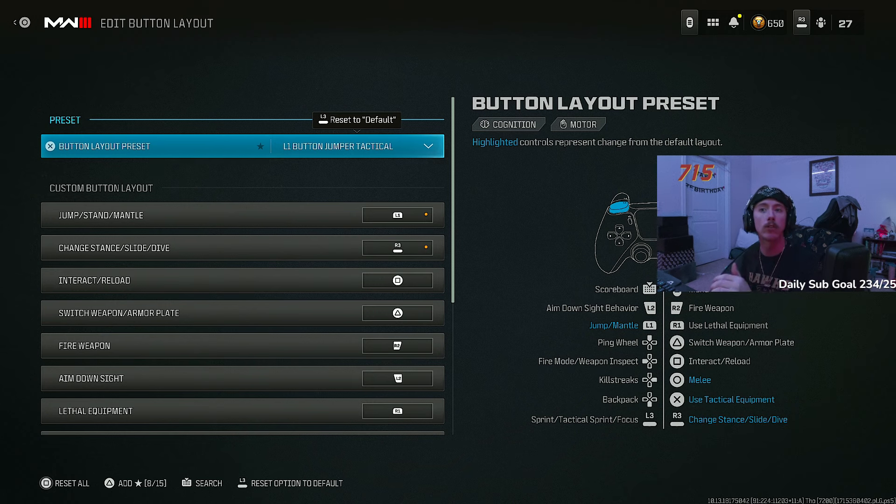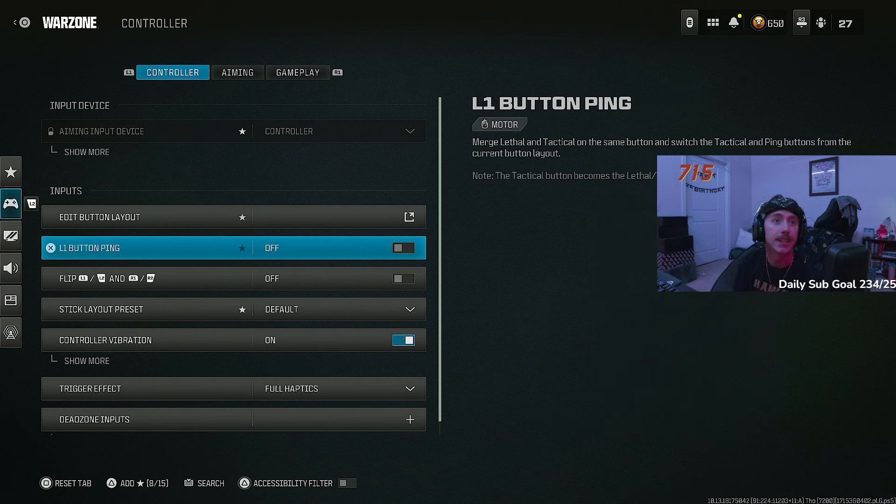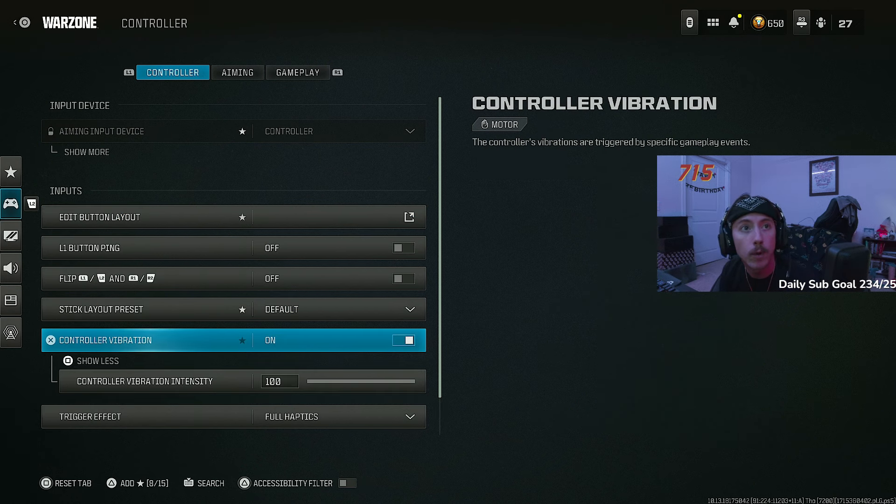You always want to have your thumb on the thumbstick — that is the most important thing in Warzone and Call of Duty in general. Always being able to aim no matter what you're doing. Bumper jumper lets you jump, jump-shot, slide, and slide cancel without ever moving your thumb off the stick. I slide using my paddle, but if my Scuf broke and I had a basic default controller, I'd push the right thumbstick with no problem — I'd still be just as good.